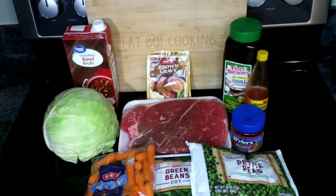So with that being said, let's grab our apron, get our ingredients, and make some beef vegetable soup. For your beef vegetable soup you're going to need: a beef roast, beef broth, brown gravy mix, your favorite seasoning — I'm using Tony Chachere's — your favorite hot sauce, some beef bouillon cubes, cabbage, carrots, green beans, and peas.